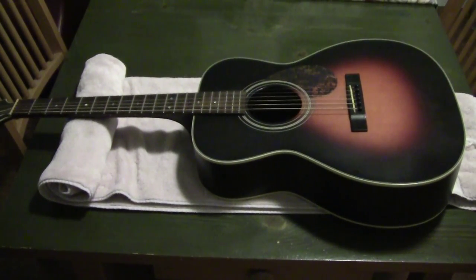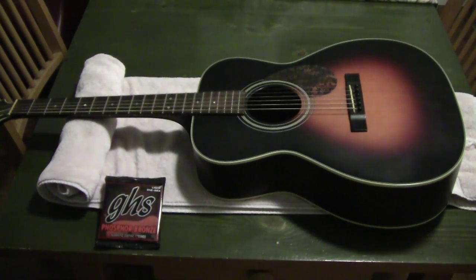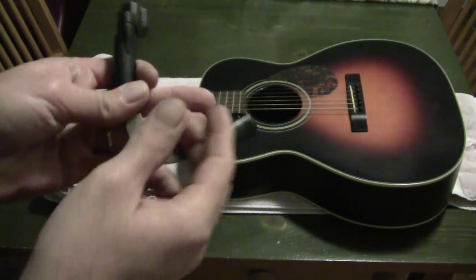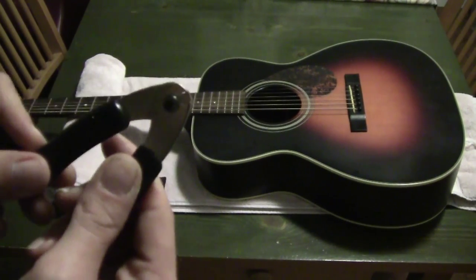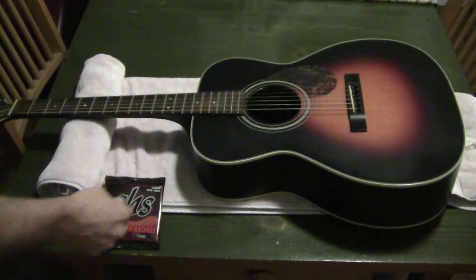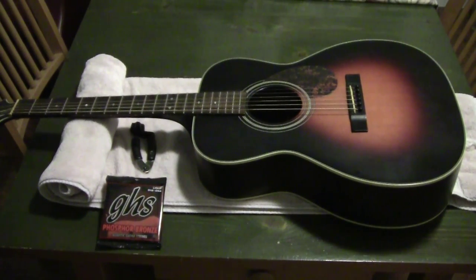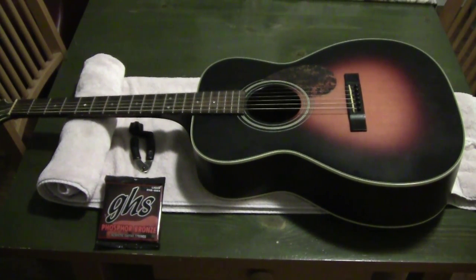We're going to go through the techniques of changing the strings. I have a pack of strings and a Planet Waves string winder. You don't really need one, but this one has a string cutter on it and also has a little groove to pull out the bridge pins with, so it makes life a lot easier. I love it — I have several of them.